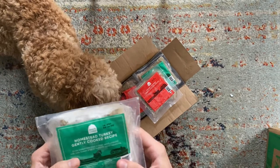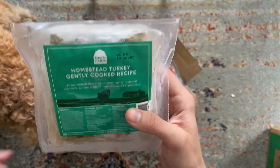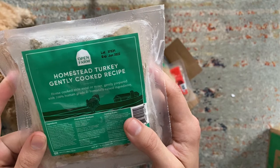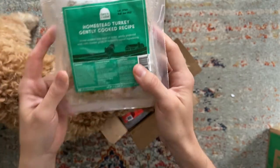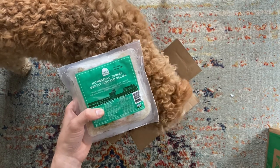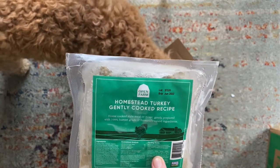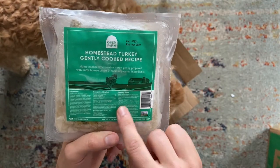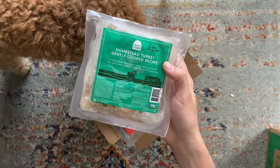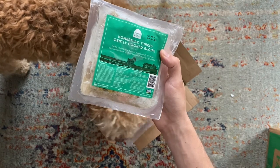We got the beef and turkey recipes, and looking at the ingredients list: turkey, kale, carrots, apples, butternut squash, pumpkin — things you would actually eat. Further down the list you see chia seeds, chicory root, and coconut oil, all providing essential minerals, vitamins, and fatty acids. The pack includes a feeding guide: a 10-pound dog eats about 7 ounces per day, a 30-pound dog about 15 ounces. You can get further guidance on their website, and it's worth working with your vet to confirm the right amount.